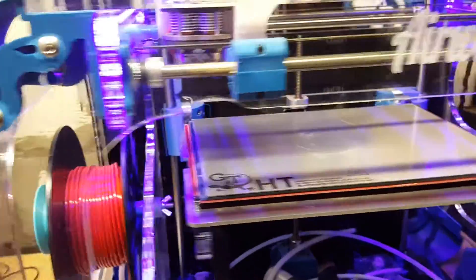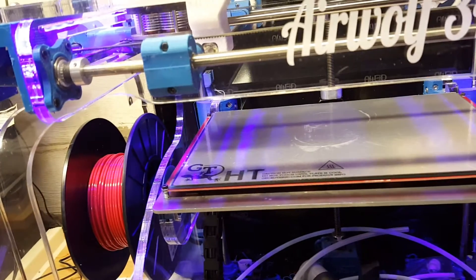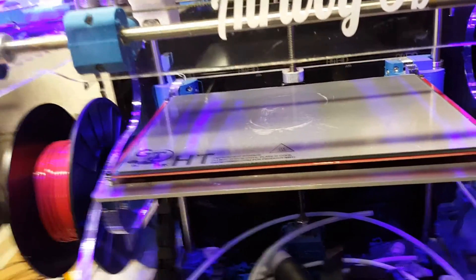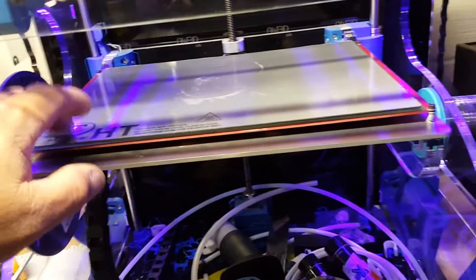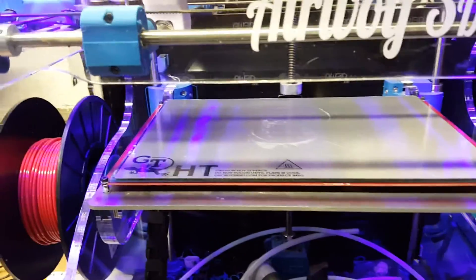You can use the magnets with the Build Tack plate and do the same thing. So if you're wanting to get away from clips, there's your option for doing it and you get a better print surface. Thank you, have a good day.